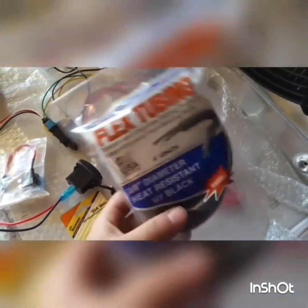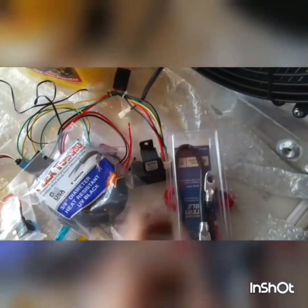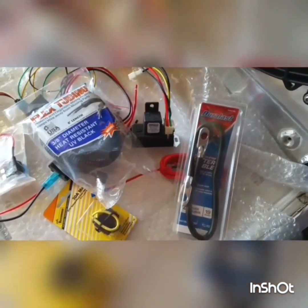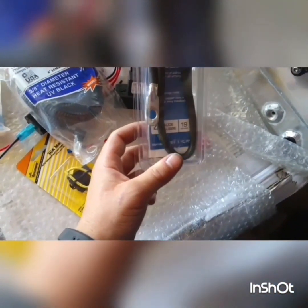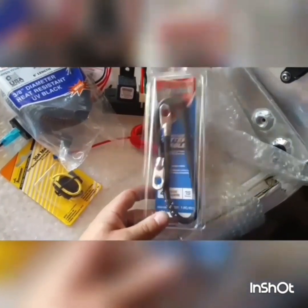I'll go ahead and show you how all this goes together. To clean up the wiring I picked up some flex tubing — about $2.50 at Walmart, pretty cheap. Also in this installation process I want to go over a ground strap that we're going to replace from the engine to the chassis. This 4-gauge, 19-inch strap will replace the stock 10-gauge really small wire, and I'll clean up those terminals and show you how that works.